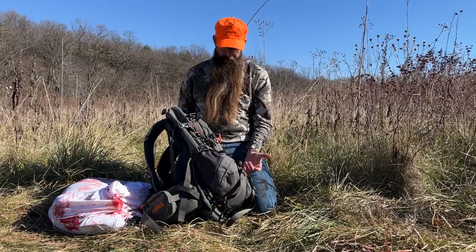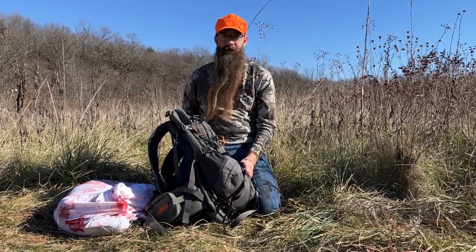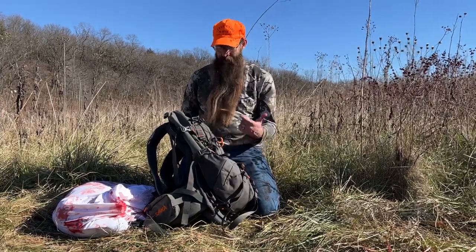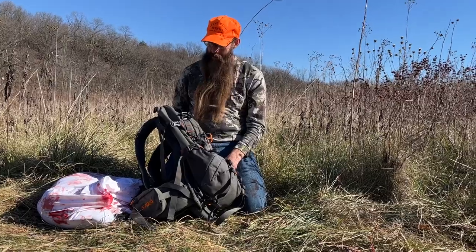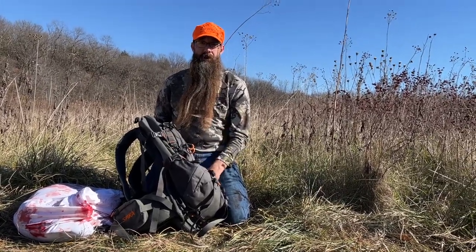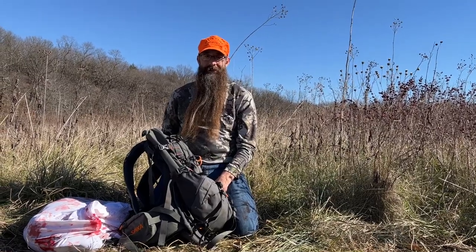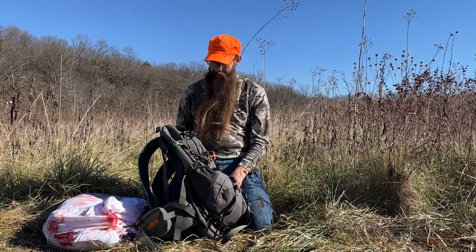This pack is typically not as useful in a midwest setting where most people can pull up their side-by-side or four-wheeler and throw it on the back. But the property we're hunting today — we're in the very back corner of the property and the road where the stream crossing was got washed out, so we had to go from one corner to the other, giving us a pretty decent walk out.